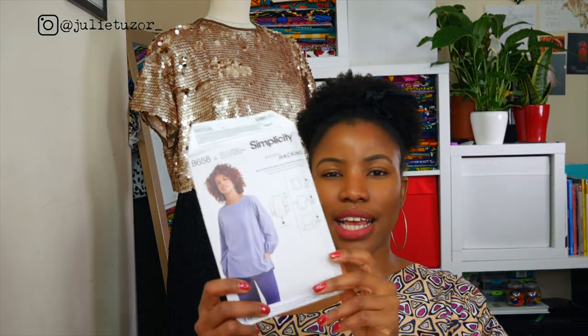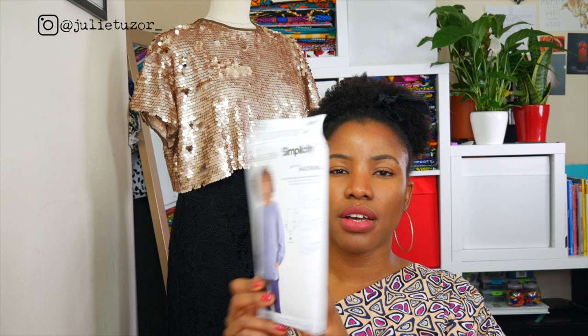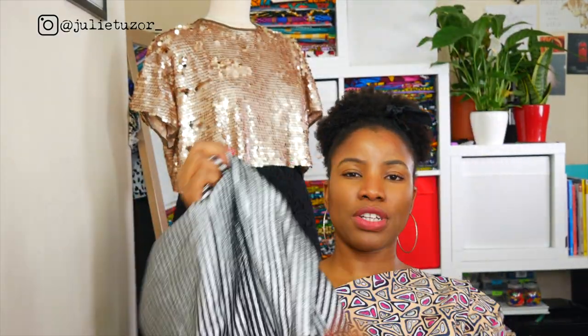On the 8658, I more or less kept everything exactly as it was, apart from the fact that I included darts at the back of the pattern. I included darts because I needed to have a bit of shaping at the back — quite a bit of a dart.